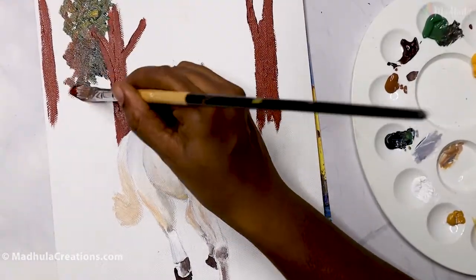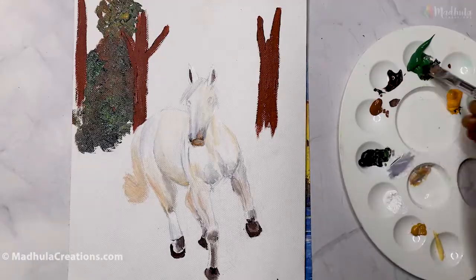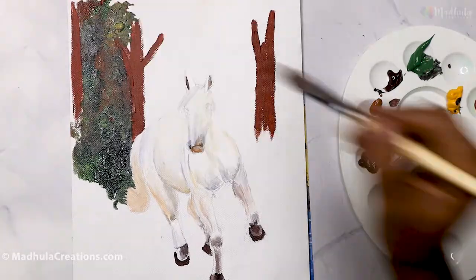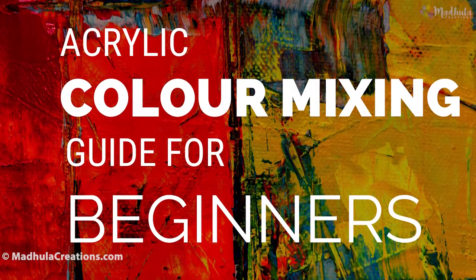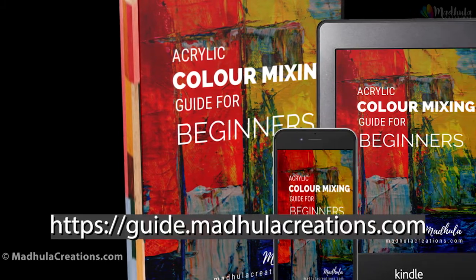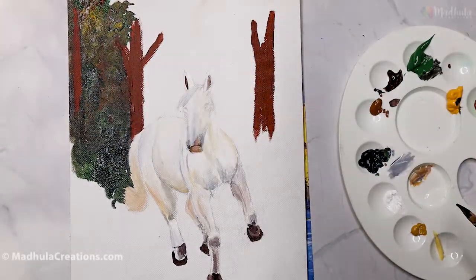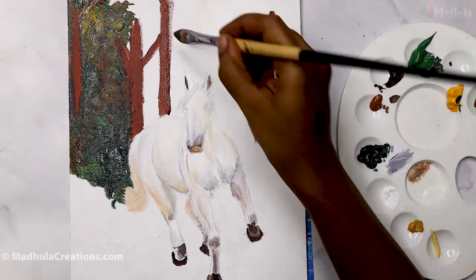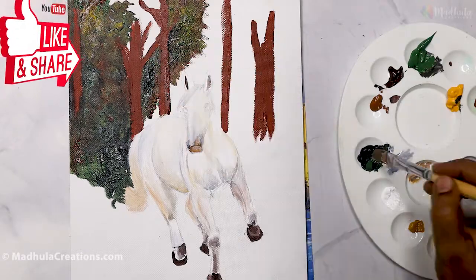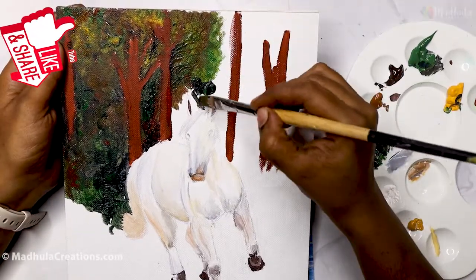For the brighter areas, I also touch a little bit of Cadmium Yellow. I am showing that it is a very dense area at the background, so I am going to fill it fully with these colors. If you are new to acrylics, here is my free guide on color mixing for beginners — you can download it from guide.modelacreations.com, link also in the description. I am painting at night with a ring light, so I raised the canvas so you can see it without reflections.